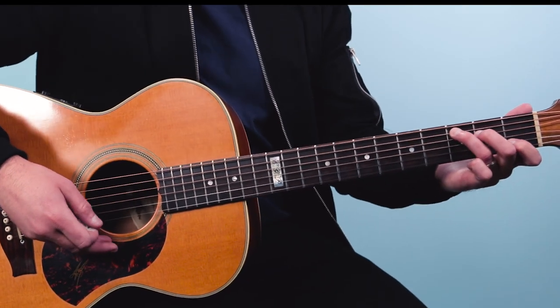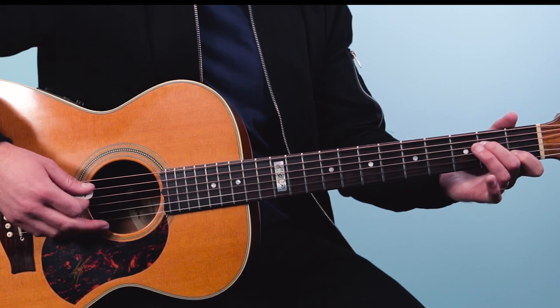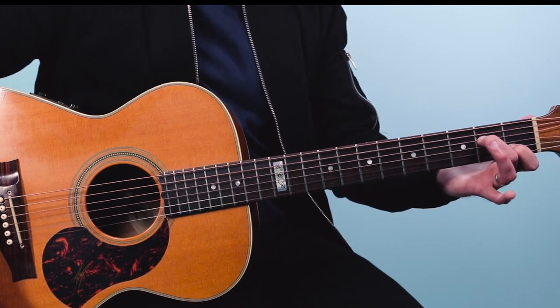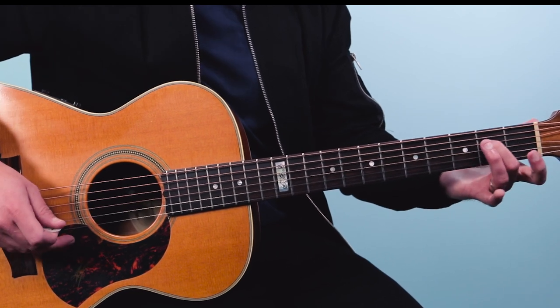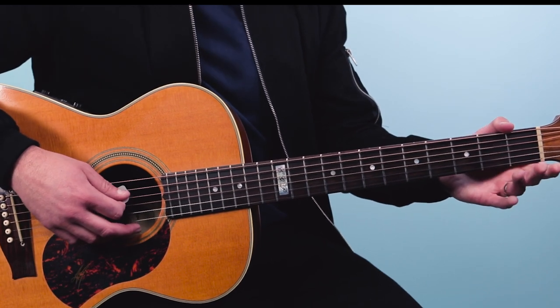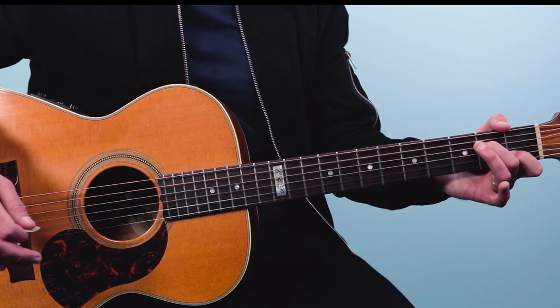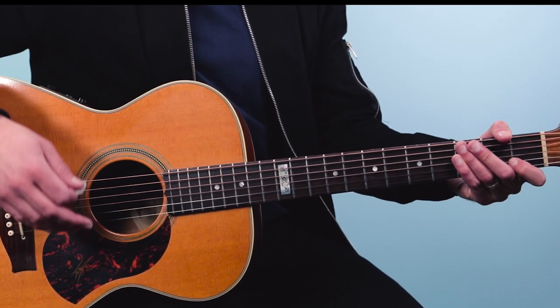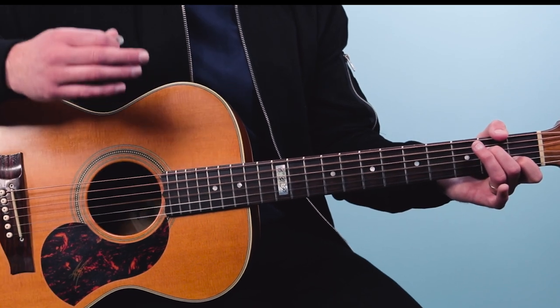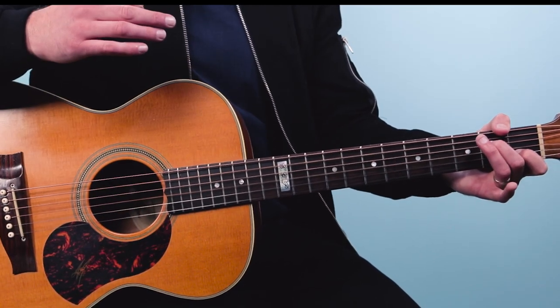All right, so once you're in this tuning for this Eagles song — where you tune that fifth string down to G — you alter the chords just slightly. We play a typical C chord but take off the ring finger, so our C is just two fingers: second fret of the fourth string and first fret on the second string. You start by strumming once on the open strings — that's actually a G6 chord — and then you put your fingers down on the up strum. So it goes one and two and three and four and.